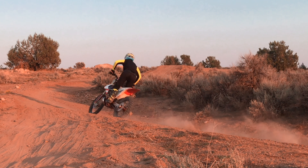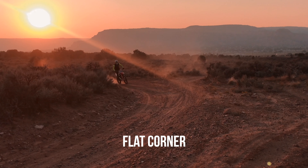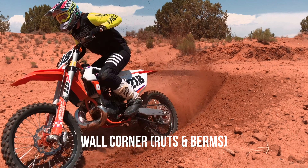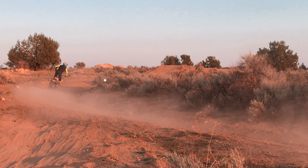There are two different types of corners: flat corners and corners with some type of wall to support you. On a flat corner you can weight your outside peg and push your hips to the outside of the bike. That way you are adding force down the middle of your bike and putting it all to the ground so you don't slide out and fall.